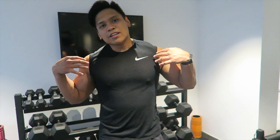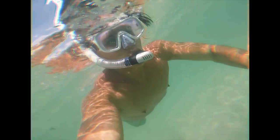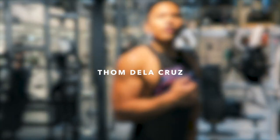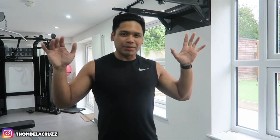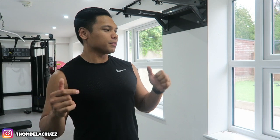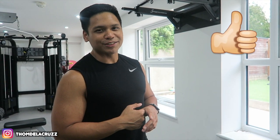It's your boy Top De La Cruz and today I'm going to show you guys a full upper body workout that you can do in any gym. The first exercise I'm going to start with is pull-ups — for me it's been hard to get strong with pull-ups, so I always start with them whenever I do pull or upper body. Don't forget to subscribe, hit that like button, and let's get straight into it.